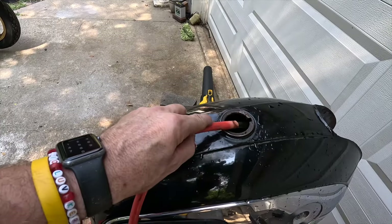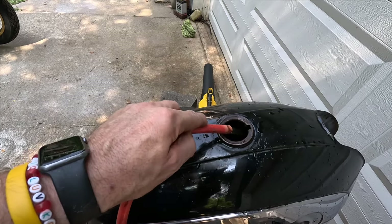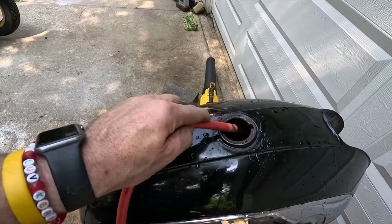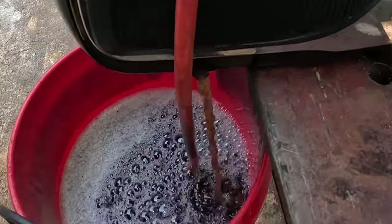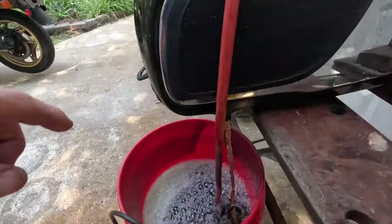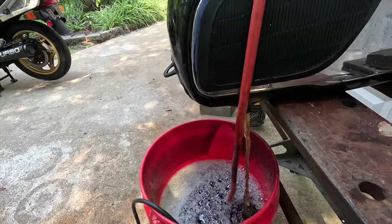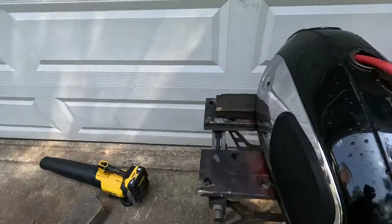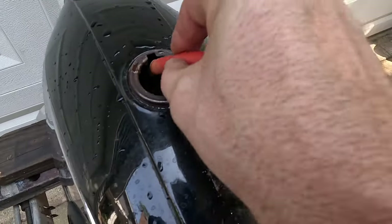I went ahead and pulled the end of the hose off. That restricted it — it was just restricting it too much. Now it's coming out way better. I didn't start with clean vinegar, so this is going to be dirty anyway, but it should get dirtier as we move through. It's just flowing so much better now. I like that better.